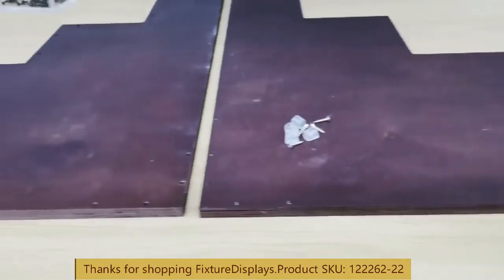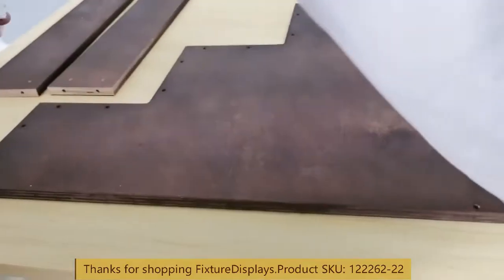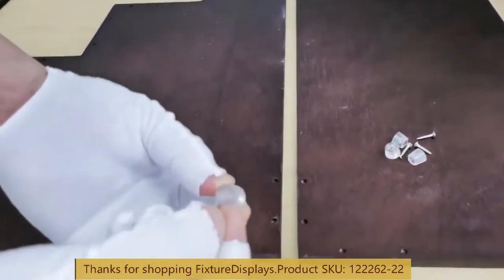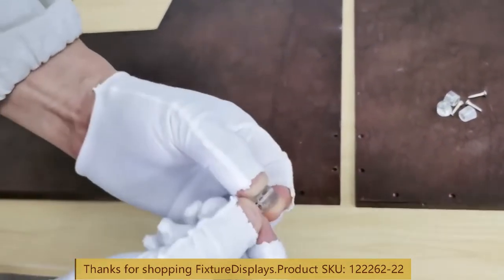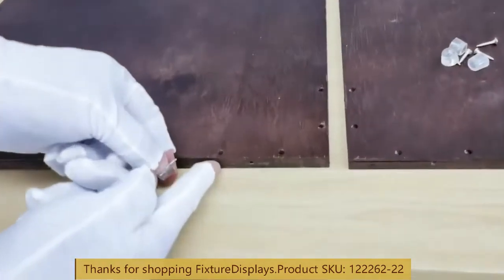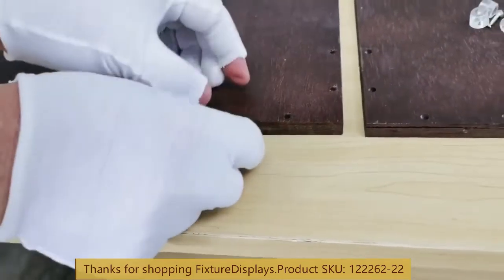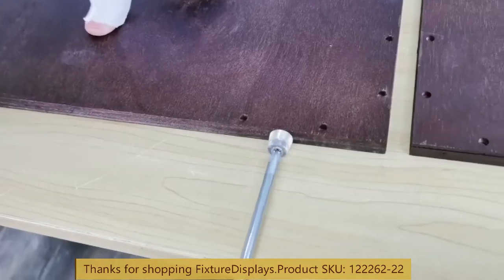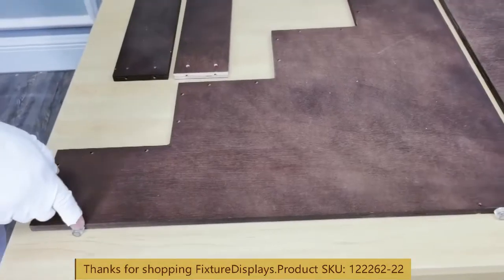To begin assembly, we want to install the rubber feet first. The holes are all pre-drilled — they're pilot holes. You want to feed the screw through the rubber stopper and then fasten to this particular pilot hole. Use a screwdriver; don't overturn, just enough to be snug.